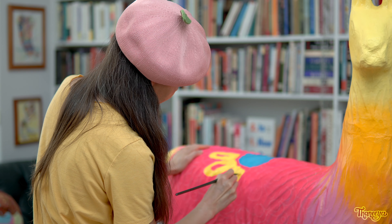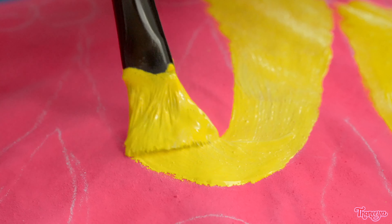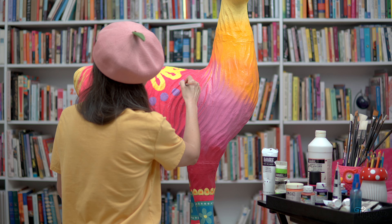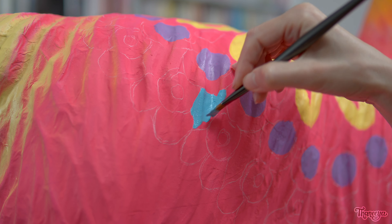By the way, you might have noticed all the books in the background. Traditionally this area in our house would have been the dining room, but we converted it into a home library where my husband and I have a collection of over 2,700 books. We mostly get them from used bookstores. It turns out this is actually the perfect space for painting with llama because it's open and gets lots of natural light.